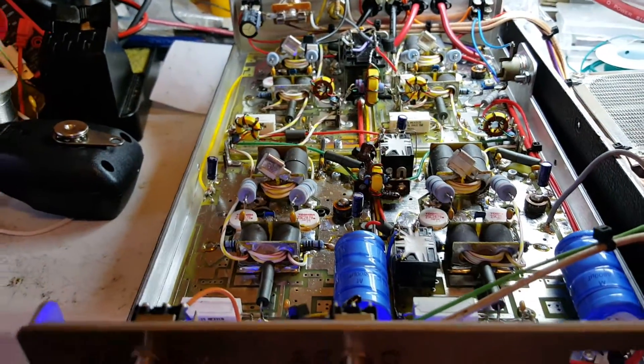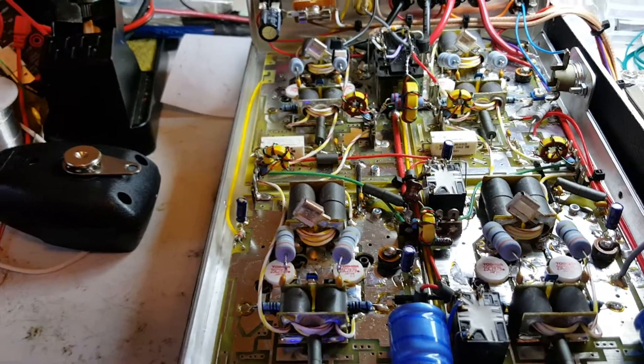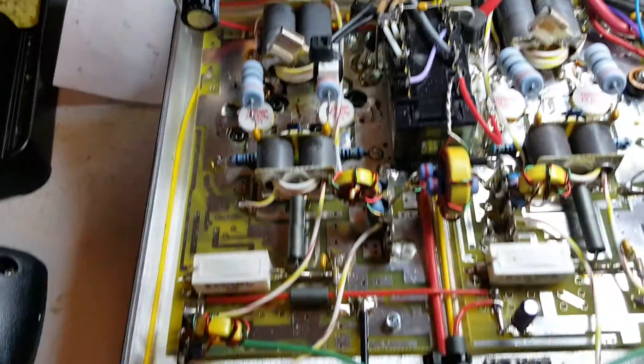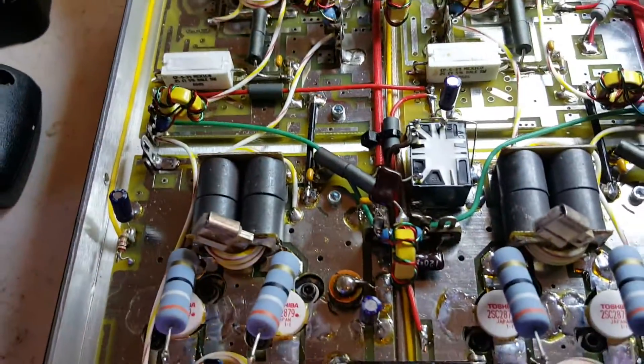I'm going to do that again — ain't that cool? Magical! Alright, look at the quality craftsmanship that Galaxy Radios does, okay. Look at that. So beautiful. Ain't that beautiful.